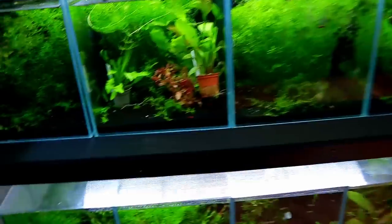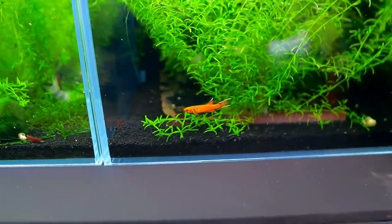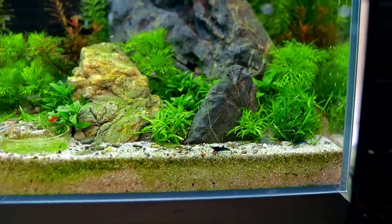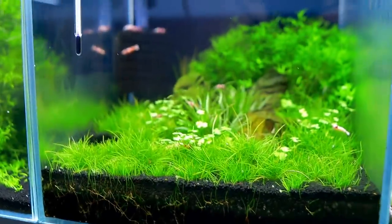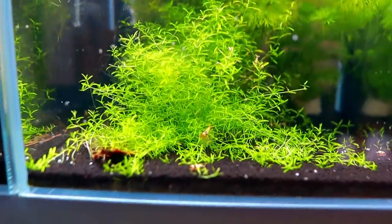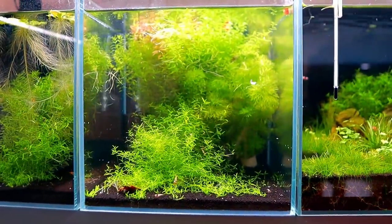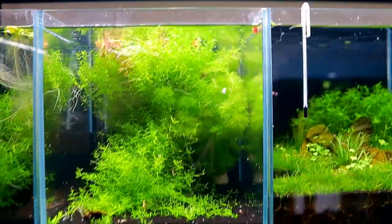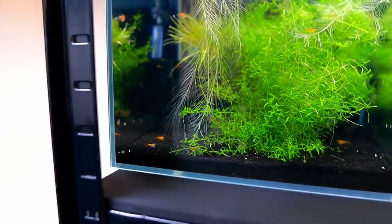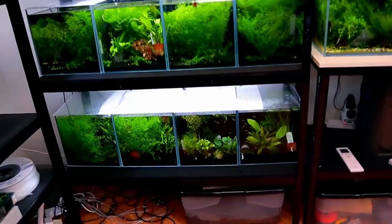We've got a ton of really really nice shrimp going on - we've got the Santa Claus ones down here, the normal sort of cherry reds next to it, and here's a really cool killifish - the lyre tail, really nice. Up the top we have the blue dream shrimp, next to them we've got the crystals - beautiful - and then next to that we've got the black crystals, they're doing really well. And then the next one has an absolute ton of yellows.